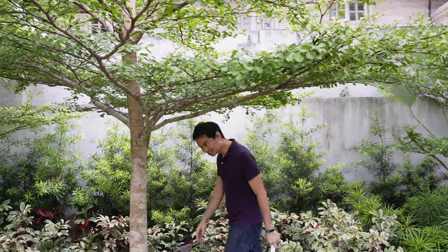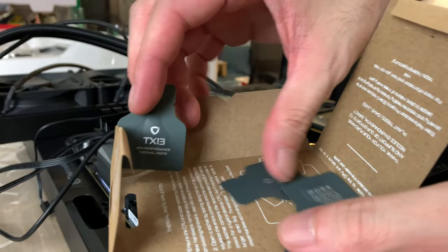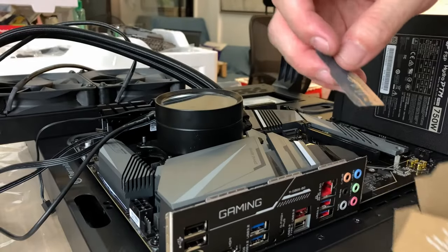Bottom line: is the TX13 good for the environment, and is it a good thermal paste? For the environment, yes, definitely. The design of the TX13 really opened my eyes to how much waste is involved in a simple product like thermal paste, and the TX13 has really stripped that all down to the bare minimum. Performance-wise, yes — I'm quite satisfied. I have not replaced the TX13 on my personal rig. For performance folks, don't worry, the TX13 will deliver the cool.